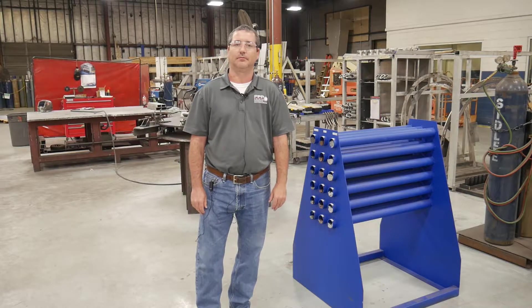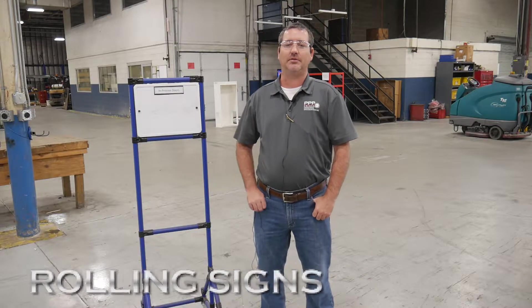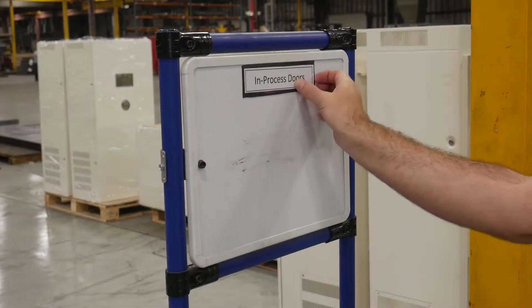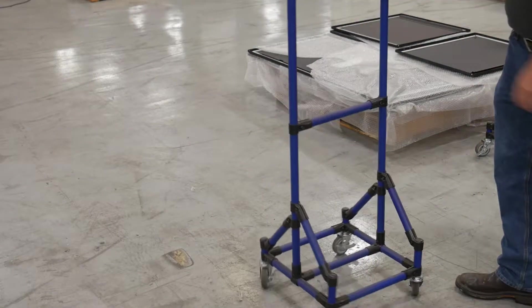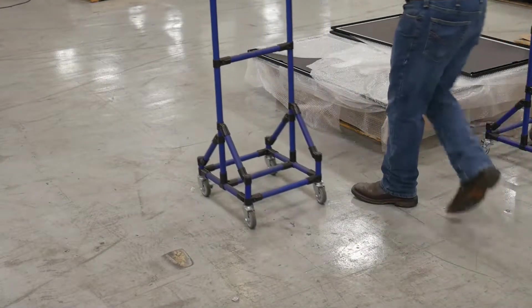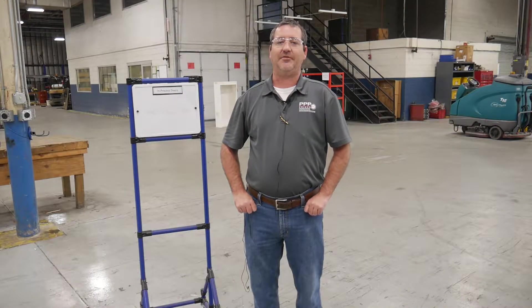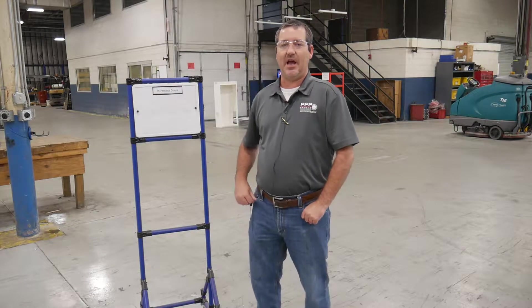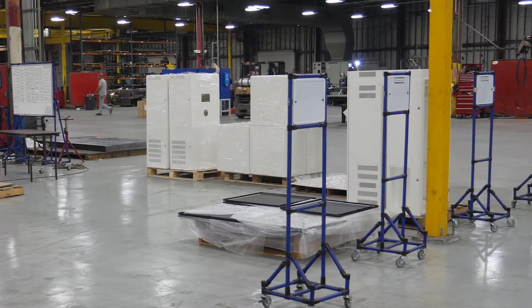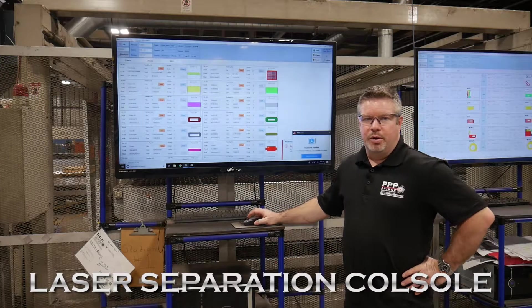It's Jed Miller with Prince Precision Products, and today we're talking about one of our continuous improvements: our movable sign. It has a dry-erase board on one side, it's also magnetic, and it has wheels. We had an issue in our shop with labeling areas where parts go and identifying staging areas. So we came up with this sign — you can easily move it into any position around the shop wherever it's needed, and label it for what it's needed for.